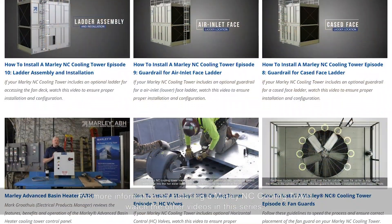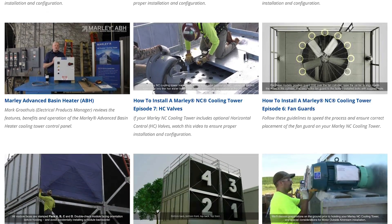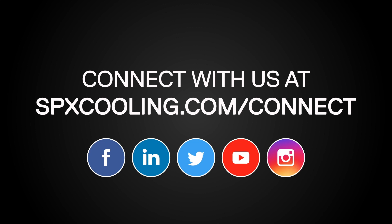For more information on installing a Marley NC Cooling Tower, watch the other videos in this series. For more information, visit our website.